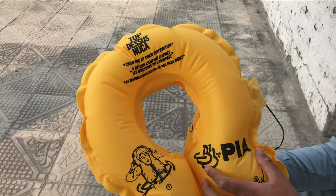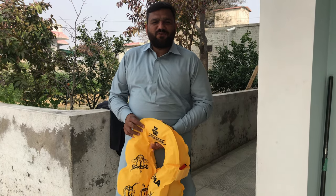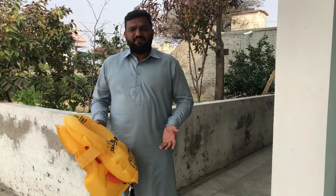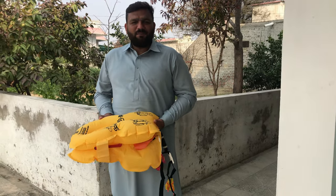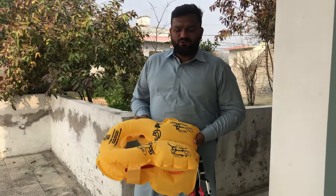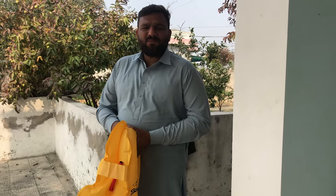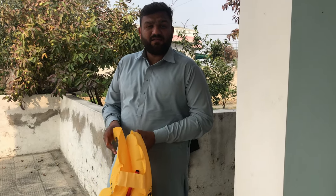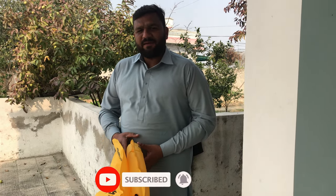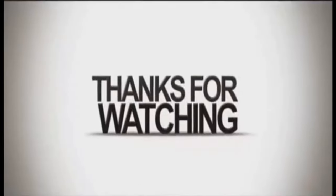Well viewers, that was today's video. I hope it was informative and you now understand new things about the life jacket. This is the first time many of you will have seen a life jacket up close. You can also use similar ones on ships or boats, not just airplanes. Please let me know in the comments, subscribe to our channel and hit the bell icon. We will see you in the next video. Allah Hafiz, bye bye.